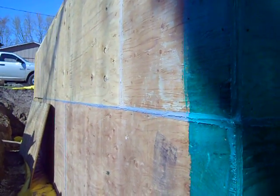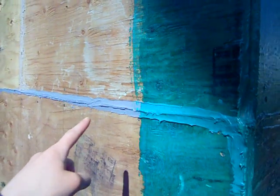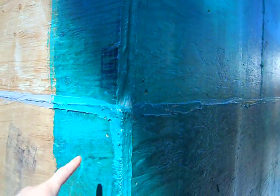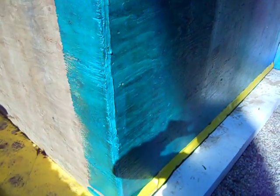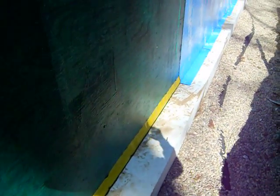We are at the southwest corner of the house. This shows that we caulked all the joints, and then we put this Henry primer — it's very tacky, very sticky, like an adhesive. Once it cures, it's awesome. It fills in all the gaps in the plywood.